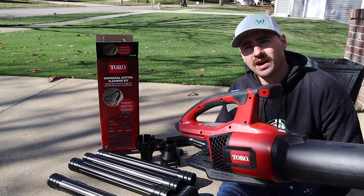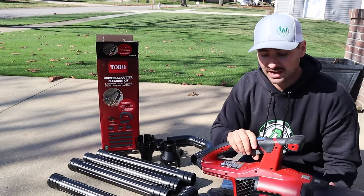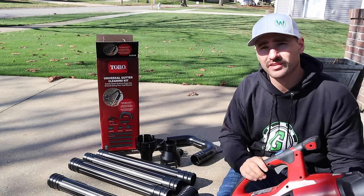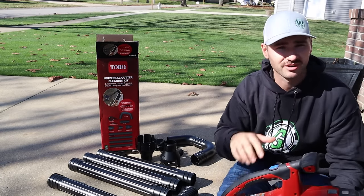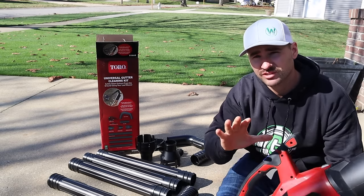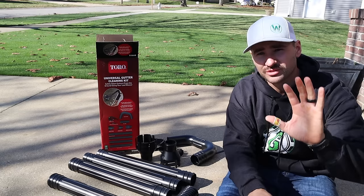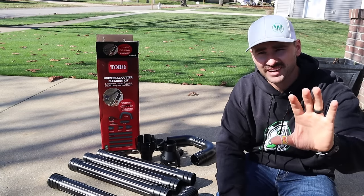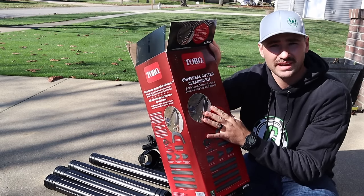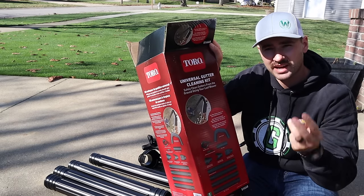As some of you know, I am a huge fan of this Toro battery-powered leaf blower. Toro did send me this a while ago to test out and I actually love this thing — I use it every single day in some form or fashion, whether that's blowing off leaves or blowing out my garage. I am a huge fan of having a battery-powered leaf blower. Now before you turn this off because you think you have to have the Toro, I'm going to tell you you don't. This is the Toro branded universal gutter cleaner kit, and it should fit most if not all battery-powered and gas-powered handheld leaf blowers.